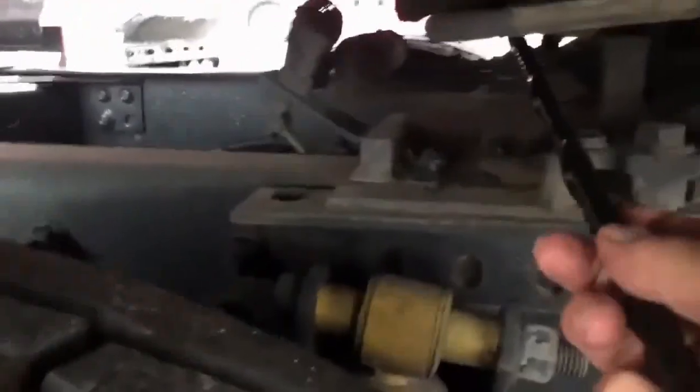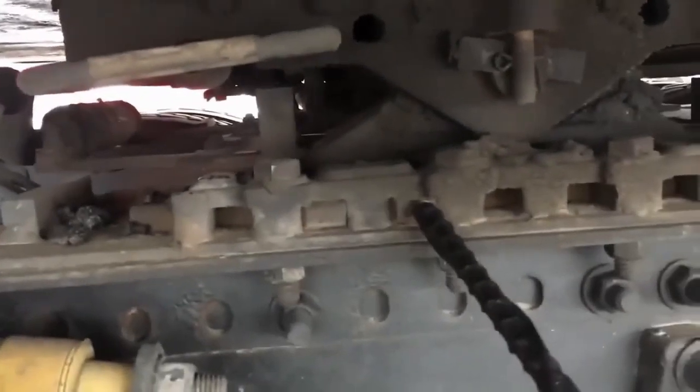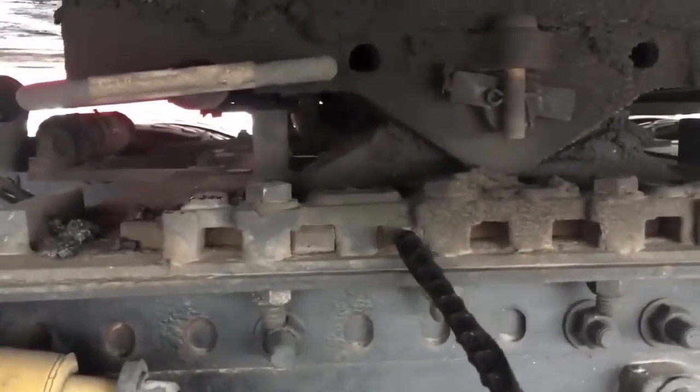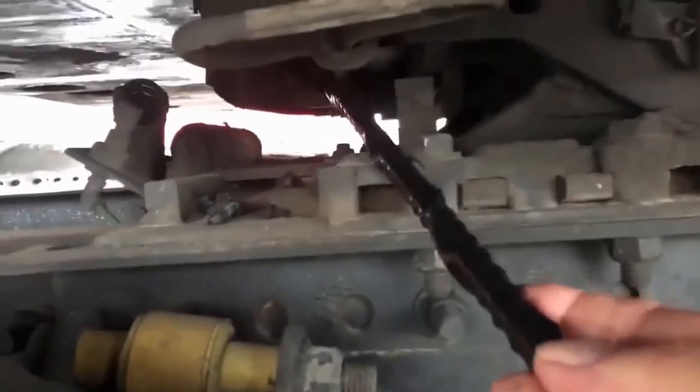My safety latch, my release handle, and my two locking pins are all properly mounted and secured, not cracked, bent, or broken, not missing any hardware, and they're all in the locked position.